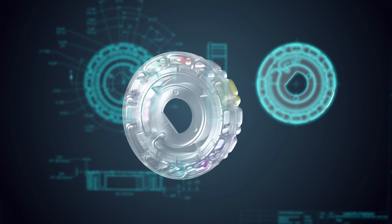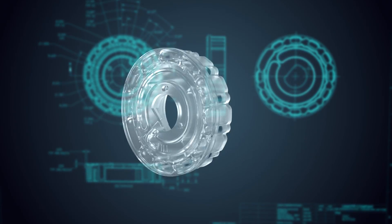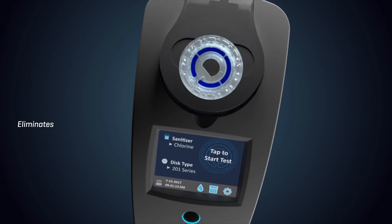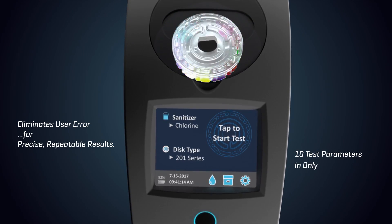Reagents are dispensed into specially designed wells, mixing beads are inserted and the disk is sealed. The unique fluidics disk eliminates user error for precise, repeatable results in just 60 seconds.